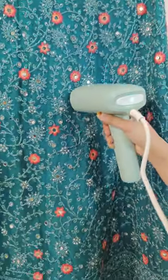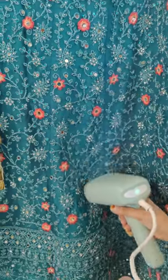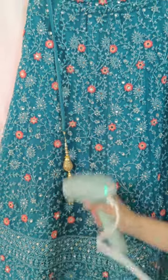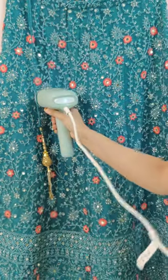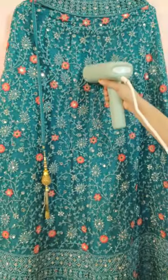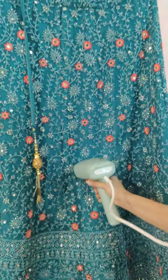Move the steamer up and down starting from the top of the garment and gradually working your way down. The steam will relax the fabric, removing wrinkles as you go. The powerful steam deeply penetrates through the fabric and gives your delicates a refreshing look in a minute. Happy Steaming to you!